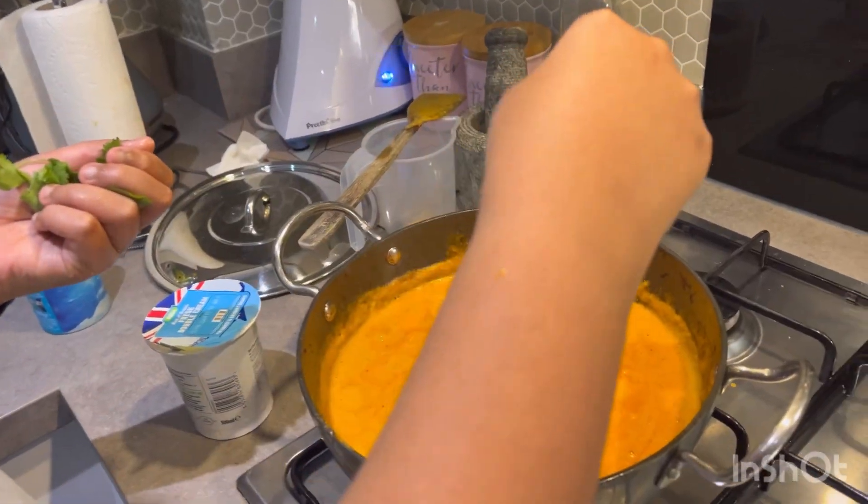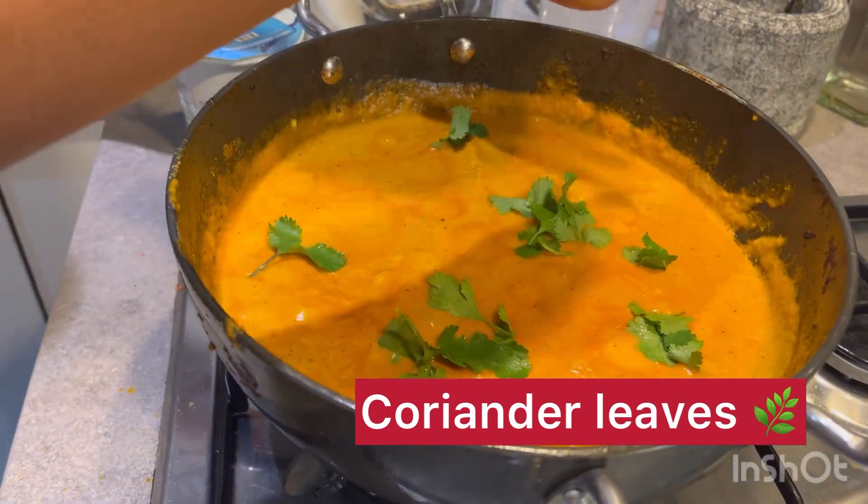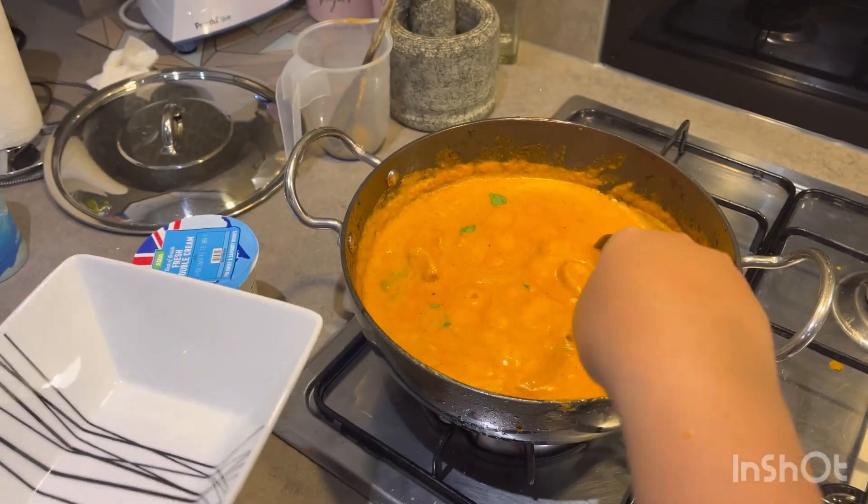Now I'm going to add a few coriander leaves, and now I'm going to start plating.